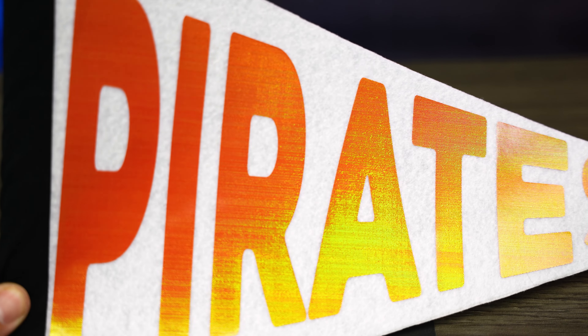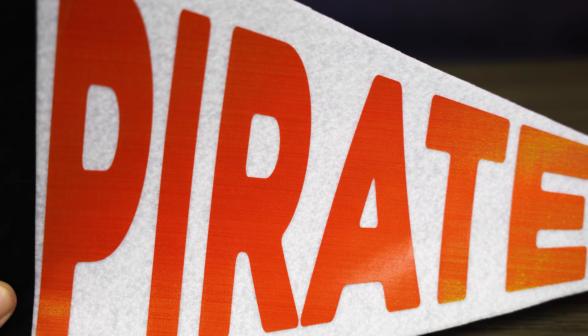Just think about how cool this would be for birthday decorations or maybe a baby shower gift. This is really neat.